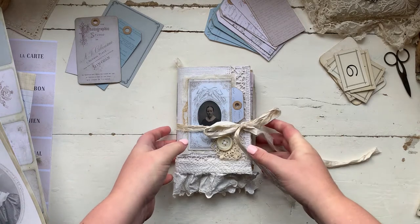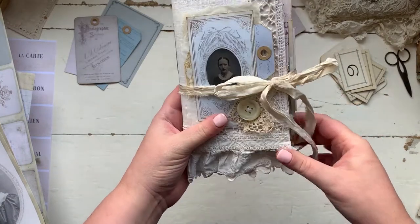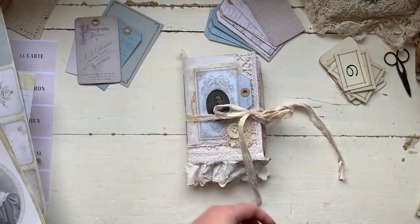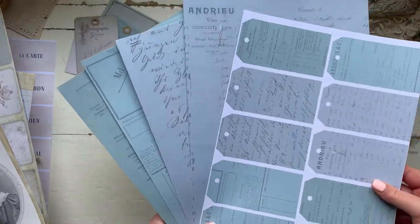Today I wanted to show a journal that I made recently which features all the papers that I have in my Etsy shop. The main basis of this journal is using this set of papers called French Blues.